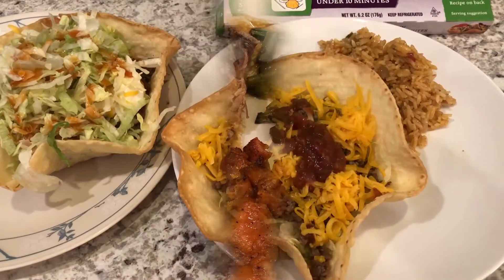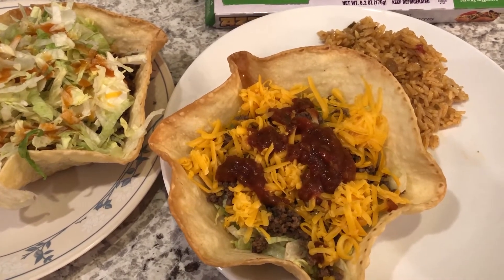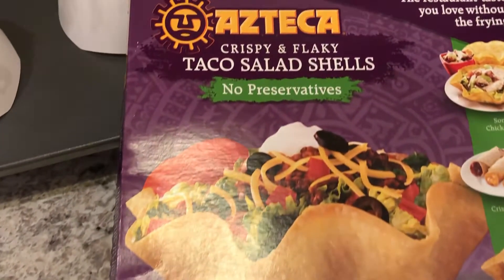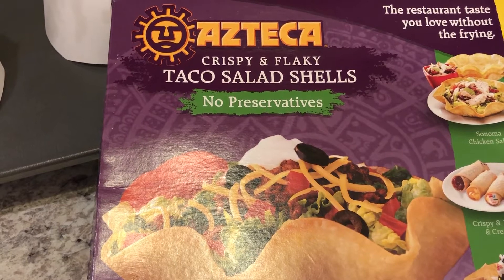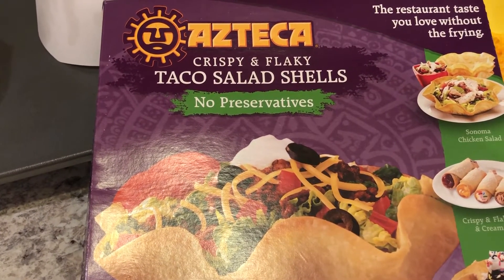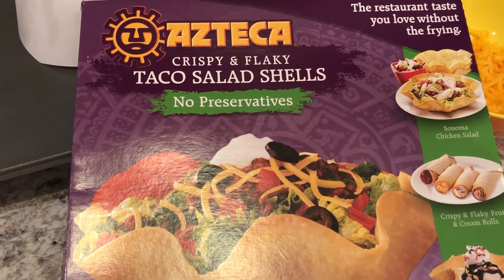Hey guys, just want to show you what we are having for dinner tonight — we are having taco salads. For my shells I use these Azteca taco shells. If you've been to our channel before, you know how obsessed I am with these taco salad shells, and you just can't find them anywhere.